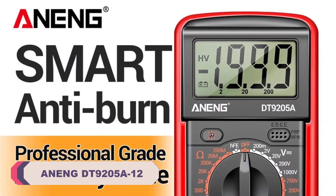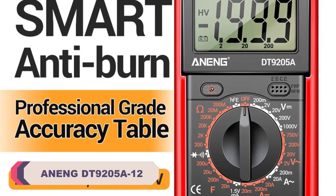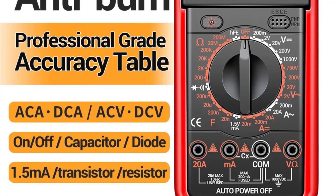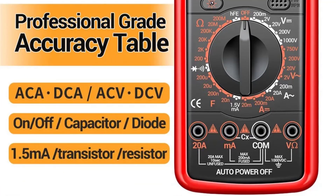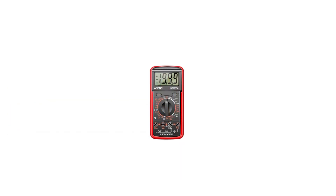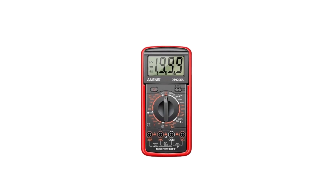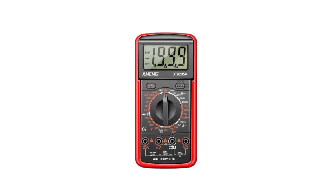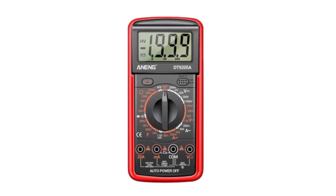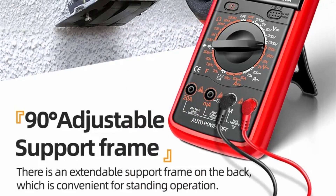Number 1: Aneng DT9205A12 Digital Multimeter. The Aneng DT9205A12 offers a wide range of measurement capabilities, including DC and AC current up to 20A, DC voltage up to 1000V, and AC voltage up to 750V. In my experience, it consistently delivers accurate readings, which is crucial for any electrical work. The digital display is easy to read, and the measurements are displayed clearly, making it user-friendly even for beginners.